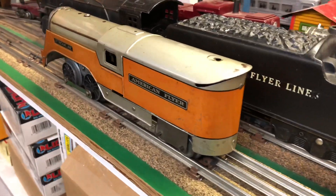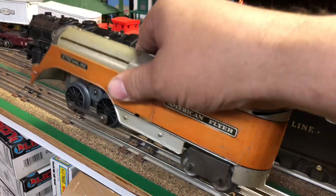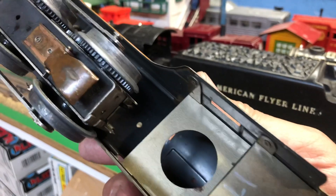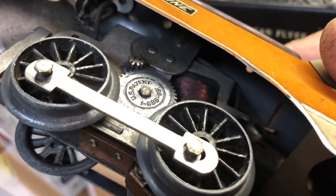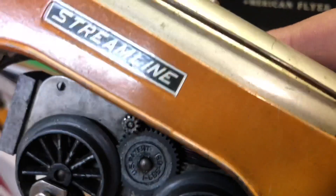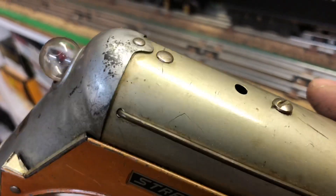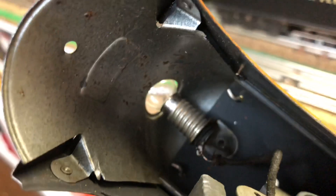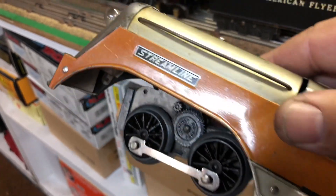The locomotive is very interesting because the tender is connected to the back of the locomotive. It has just one power pickup and a very simple motor mounted with one screw at the top of the locomotive. These came in a mechanical clockwork and electric version like you see here. Notice the weight in the front, the operating headlight, and striking orange and silver colors.